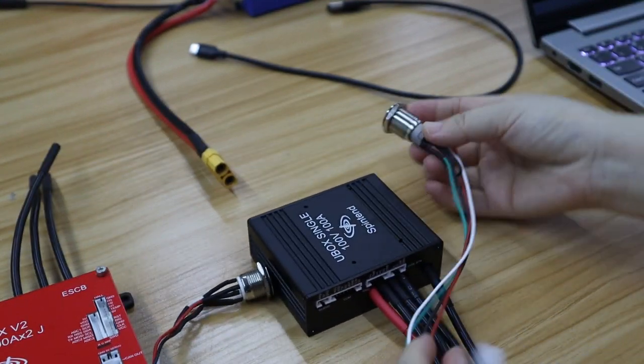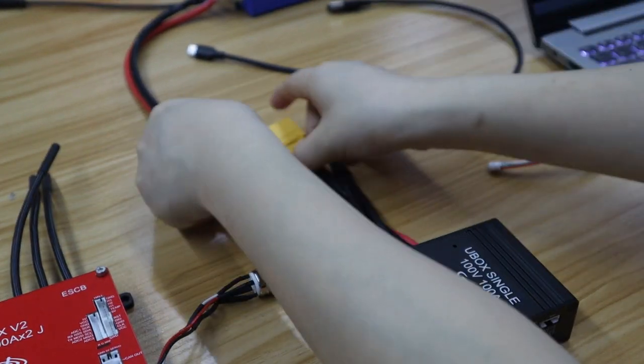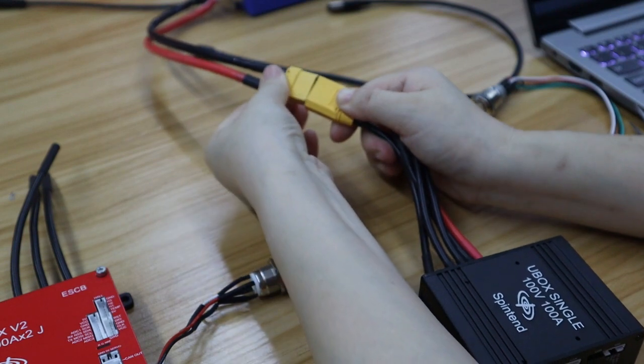Hello! Our single U-Box 100V controller has updated new firmware, it supports auto-shut-off now.